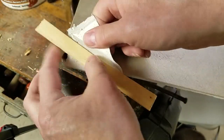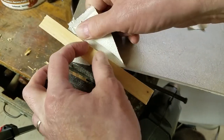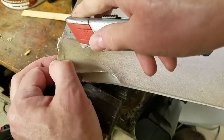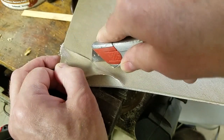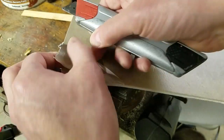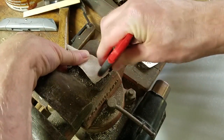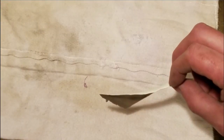I removed a piece much larger than I needed. After scraping the back of the wear surface to remove the remaining substrate, I used an iron and pressing cloths to flatten the patch.